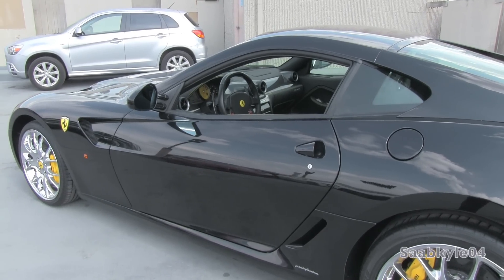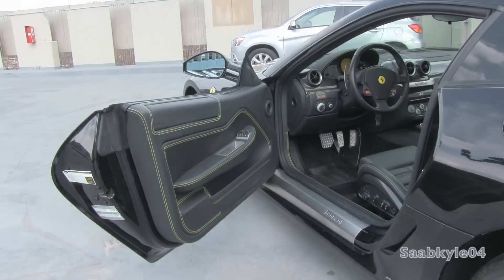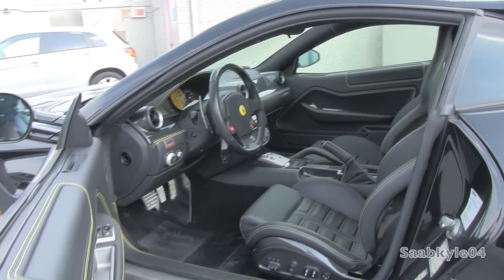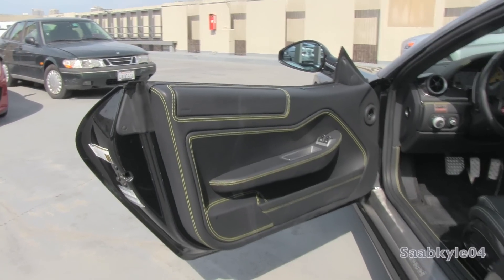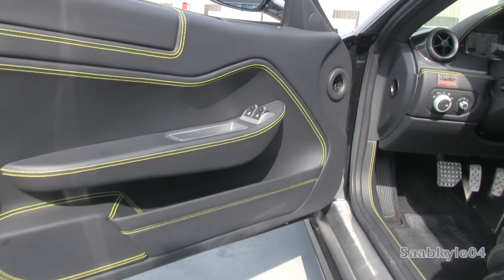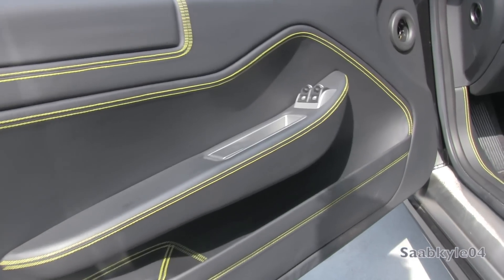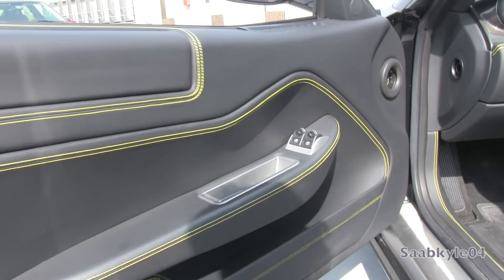Inside, the 599's passengers are treated to a cabin that's been hand-crafted and designed to blend the feel of a high-performance sports car with the refinement and elegance of a Grand Tourer. Everything is finished in leather for the most part, with aluminum controls, carbon fiber detailing, and a whole host of personalization options — from extra technology and convenience goodies to colors, stitching, seat styles, and more. Even the tachometer can be ordered in either red or yellow backgrounds.